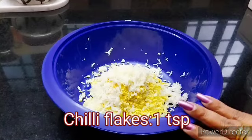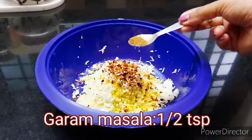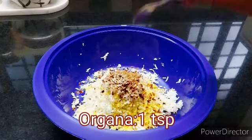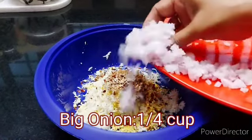1 teaspoon of chili flakes. 1 teaspoon of garam masala. 1 teaspoon of oregano. 1 teaspoon of garlic. 1 tablespoon of quinochet.